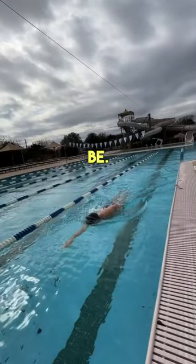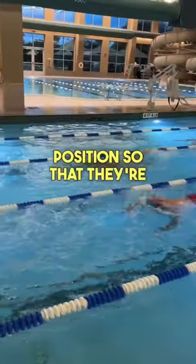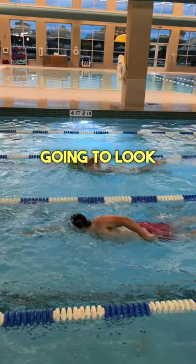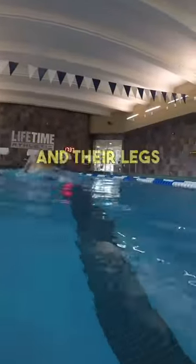The second thing I teach athletes is where their head position should be. This is again a big factor in why someone's legs would sink behind them. I teach a perfect posture position so that they're looking straight down to the black line below them. Most beginner swimmers look up toward the wall in front of them, but because they're looking up, their hips and legs are going to sink.